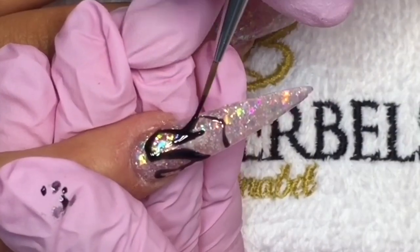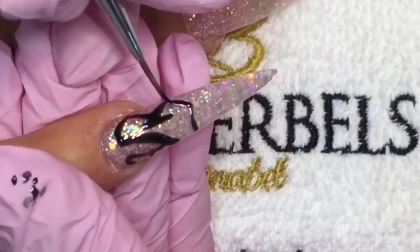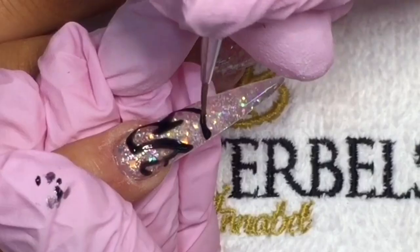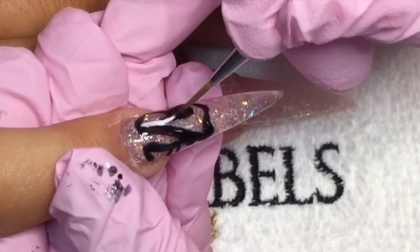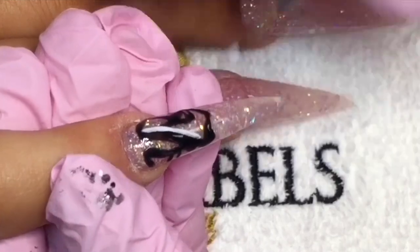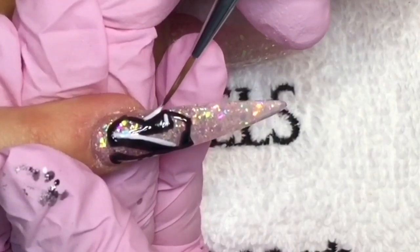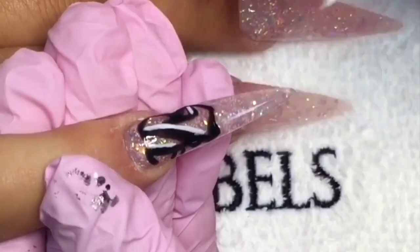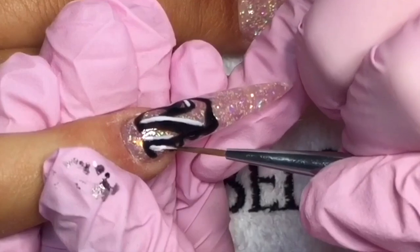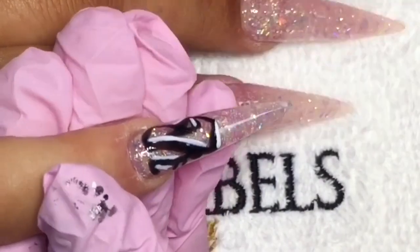When doing characters, gel art, or anything like that, always go in first with a lighter washer color so you know where your margins are and where you're going — then you can go in afterwards. Now I'm going in with white to highlight, using my Glitter Bells nail art brush to outline. It's a baby finger, so as you can imagine it is super tiny.